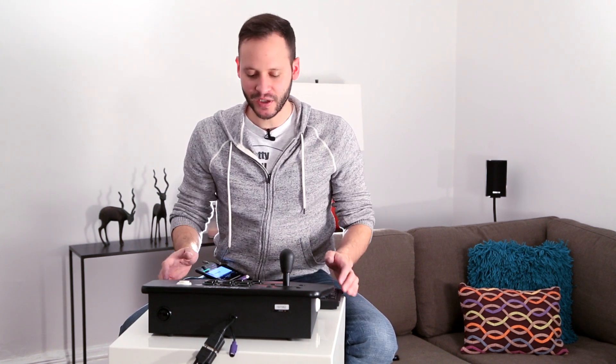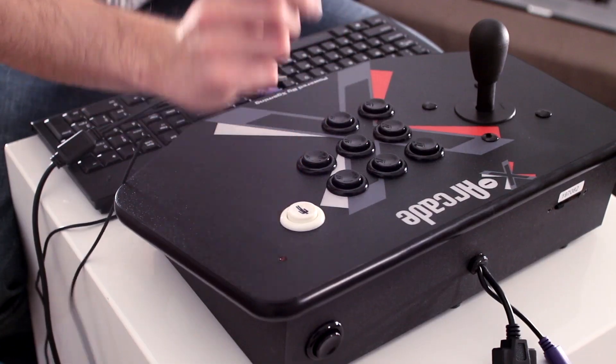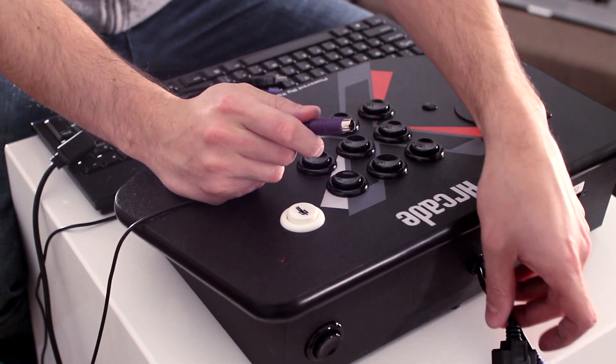Hey guys, quick tutorial on how to program the X-Arcade stick. You're going to need an older keyboard with a PS2 purple connection at the end, and you're going to want to plug that in directly to the back of the X-Arcade stick.